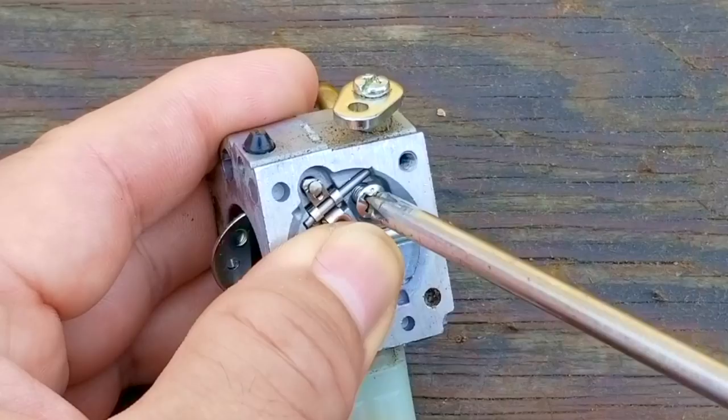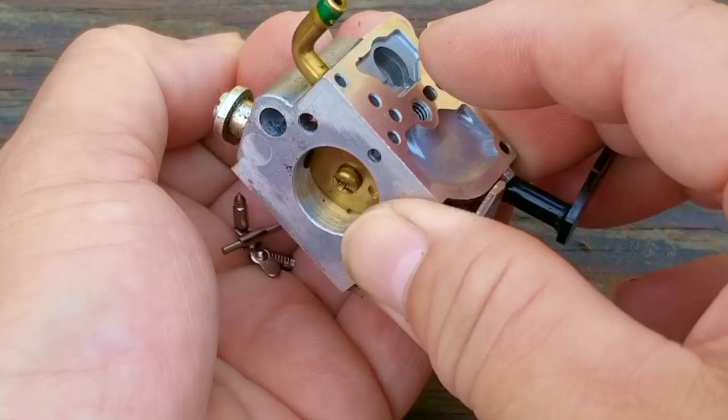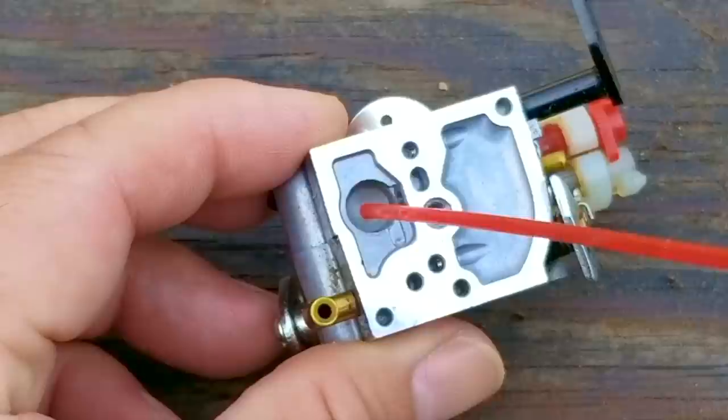When taking the rocker arm assembly off the carb, just be very careful because there's a small spring that can be easily lost. Once the screw is gone, carefully remove the rocker arm, pin, spring, and needle and put them somewhere safe.